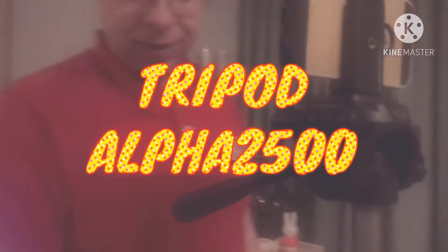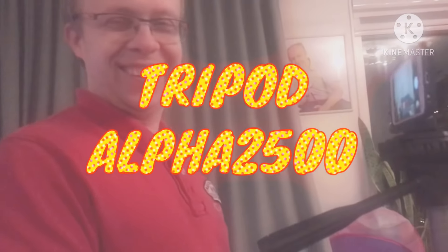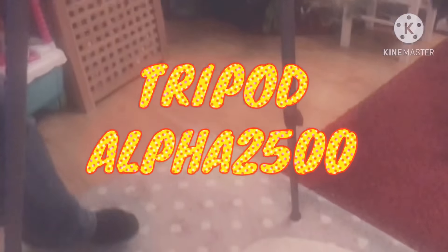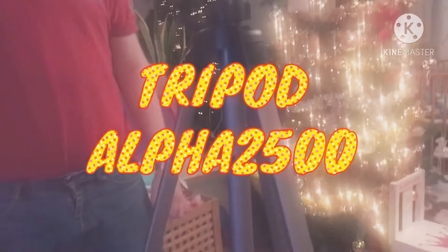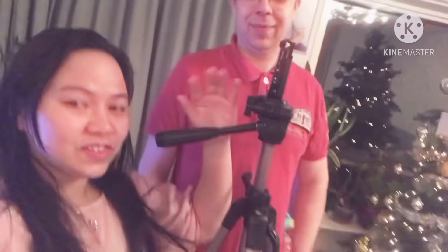Yeah, you can make nice pictures and videos — that's it. There are a lot more options on this tripod we still have to discover. We just opened it and I think we already know the basics. It's very nice to make some good pictures. That's it guys, this is our new tripod — thank you so much Papa for buying this. We are so happy to have this one because it is very useful for our vlog. Guys, thank you so much for supporting our channel — please subscribe, like, share, and don't forget to click the bell for more videos so you'll be notified of our next videos. Bye-bye guys, thank you so much!